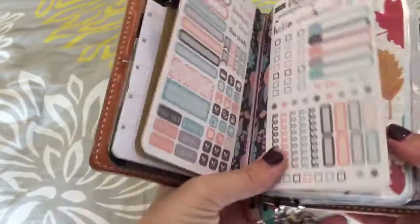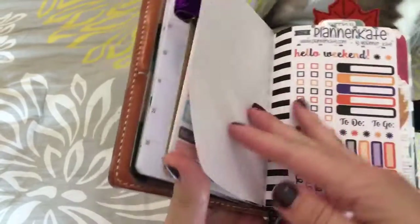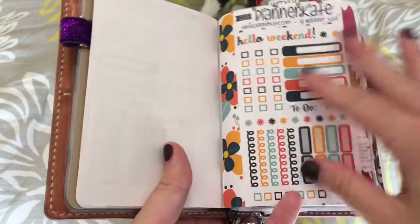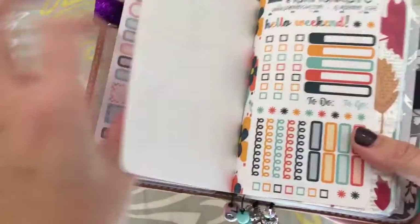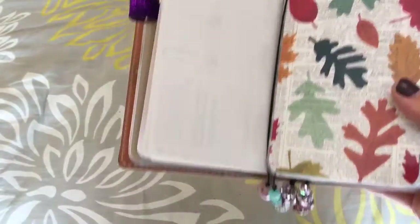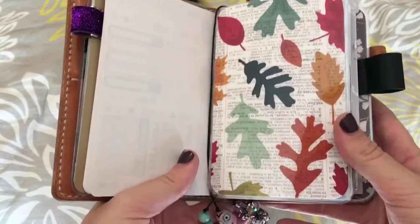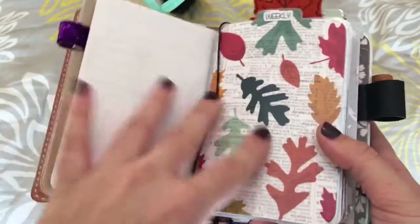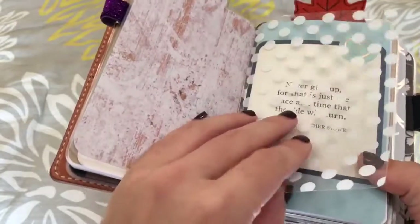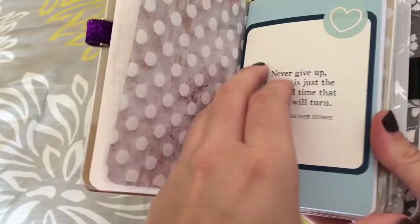Then I have a couple of Planner Kate sticker sheets — I have this one, a Halloween one, a fall one, and just a flower one, with the other sides showing here too. I really like to have stickers on the go like that. And there's my second divider — this is my weekly section with really pretty leaves and stuff. And I have my little acetate or vellum sheet, and then my Chic Sparrow card.